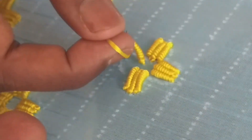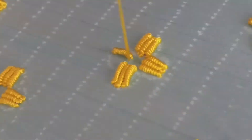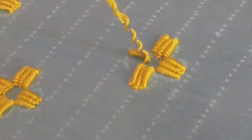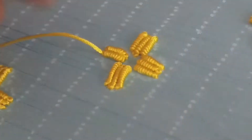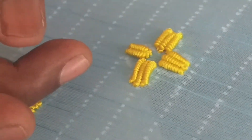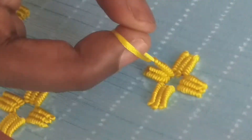After finishing the fourth petal, you need to put a bead — a flat bead — inside the flower to complete the flower. It's a round pearl bead, specifically a one-side flat bead.